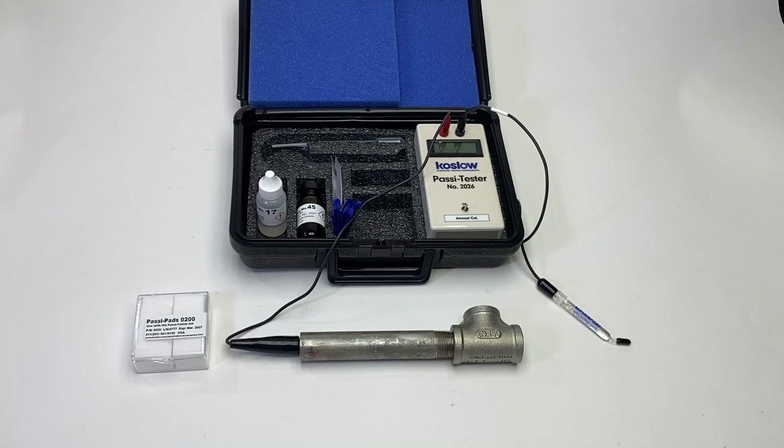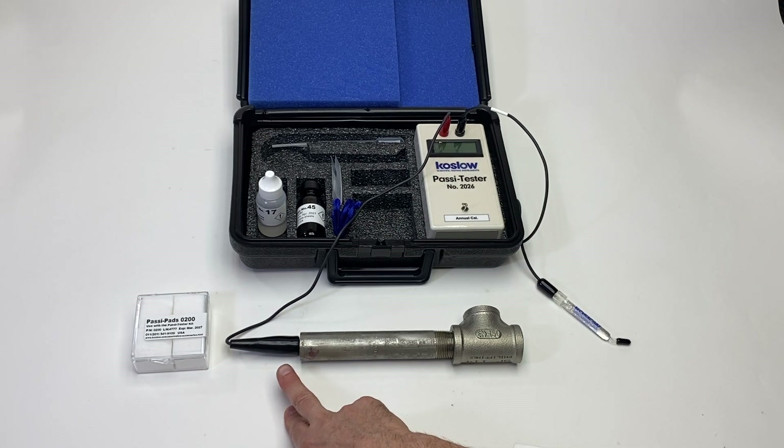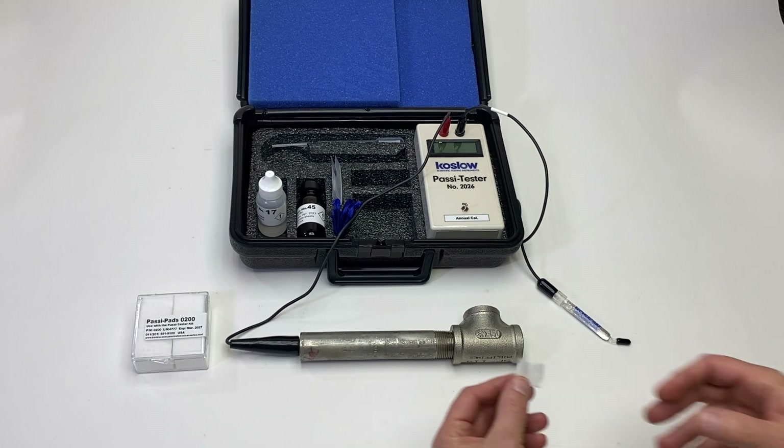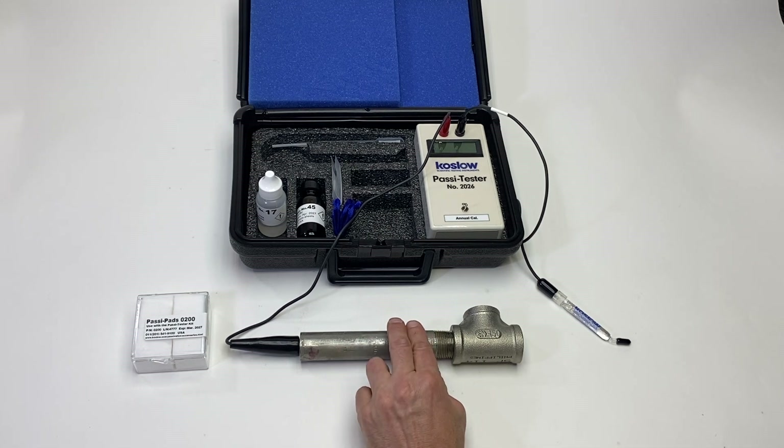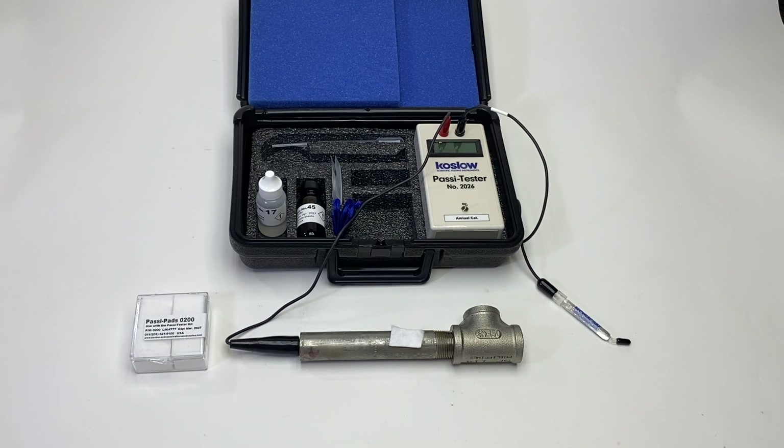Today I'm doing a demonstration of the PASI Tester 2026. I attach the alligator clip to the end of this pipe. Next I'm going to place one of the pads — this is an 0200 PASI pad — on the metal that you wish to test.